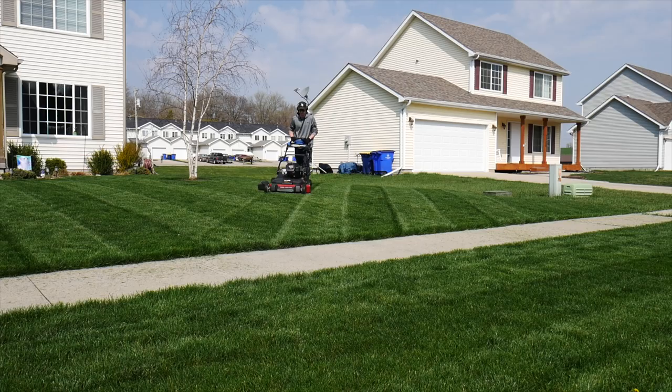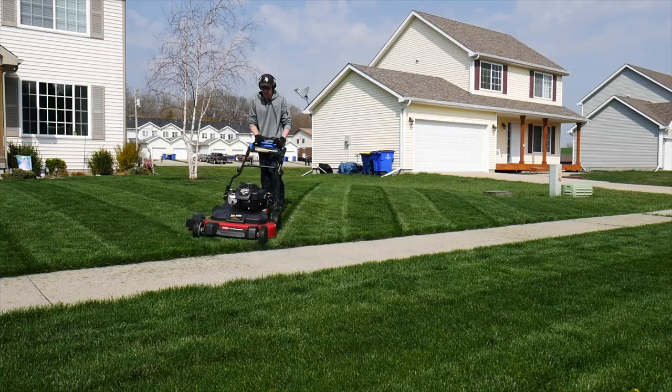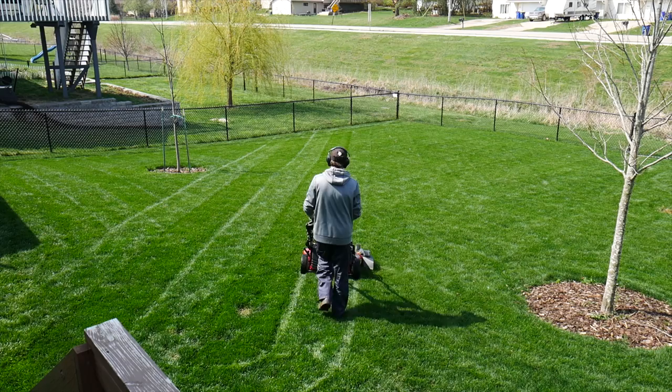Most likely if your grass is growing and it's the prime growing season for the grass type that you have, then you're going to be needing to mow at least once a week. Sometimes in the spring or fall, or if you have a warm season grass in the middle of summer when things are really thriving, then you're going to have to be mowing possibly more than once a week.